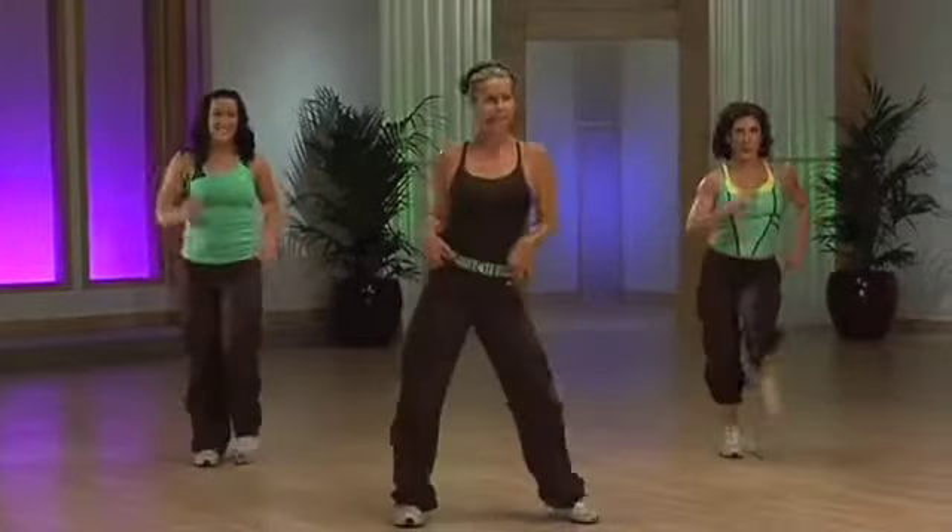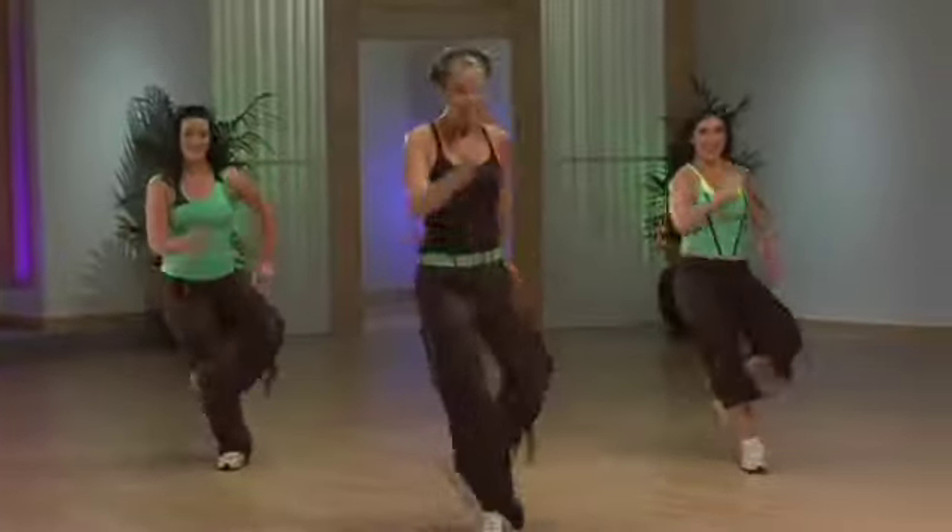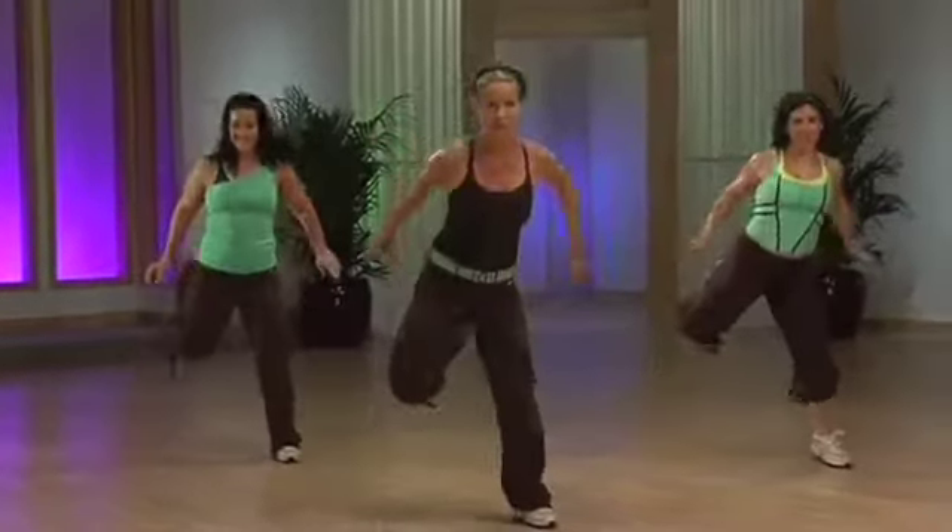We're going to say hello to those hips again. Cha-cha. Unbox. Easy curl. Get down. Come on. Make it work for you.